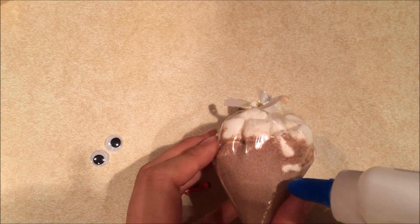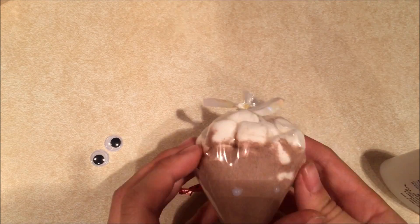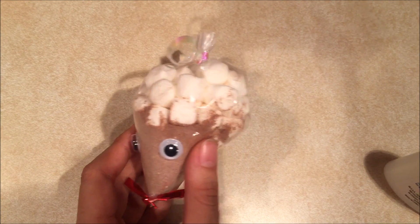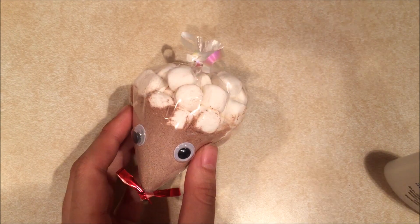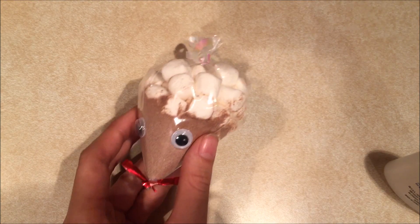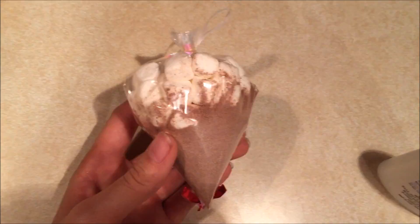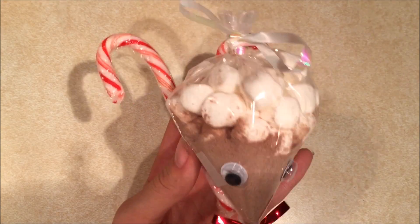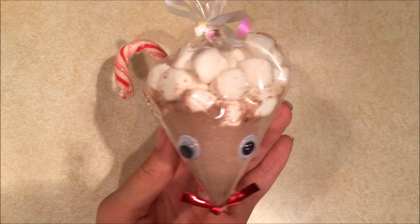Now I'm just going to glue on the face for the reindeer. You're going to want to wait until your reindeer face has completely dried to attach its horns, which are candy canes, and you're just going to want to secure these on with some tape. Now that everything is secured with either tape or glue, your little hot chocolate reindeers are ready.